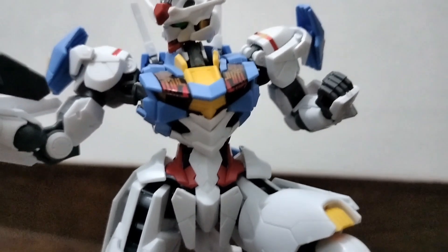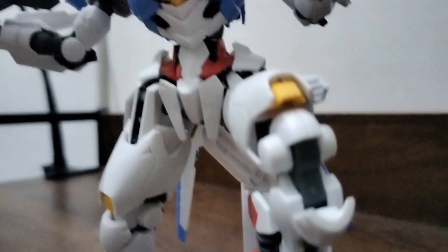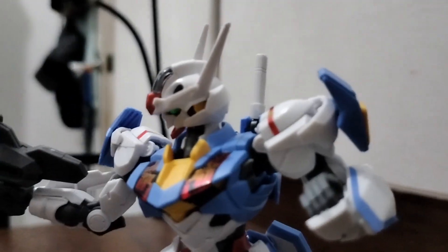Aside from doing multiple poses, you can pose it with different accessories. It has of course the beam rifle and two beam sabers. It also has the shield which can be disassembled and put onto the Gundam.